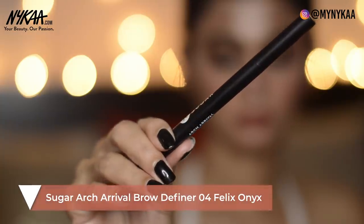For my eyebrows, I'm going to use the Sugar Arch Arrival Brow Definer and just fill in my brows.